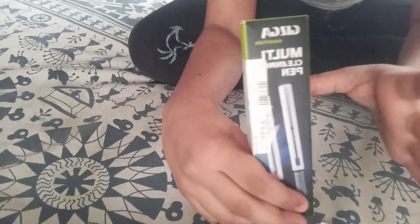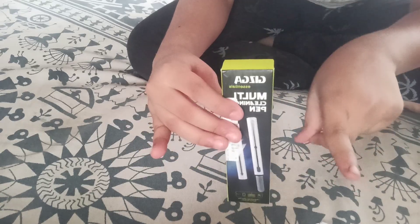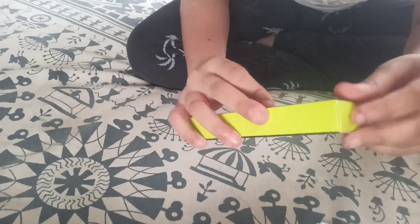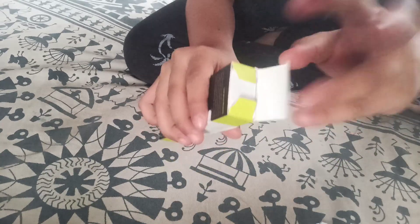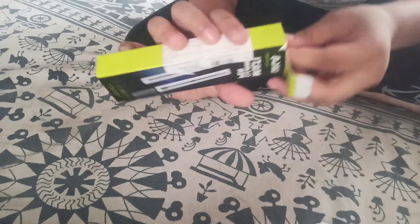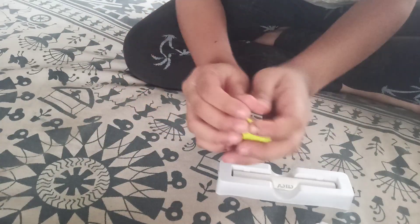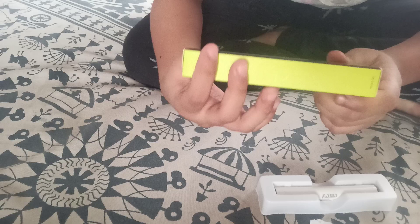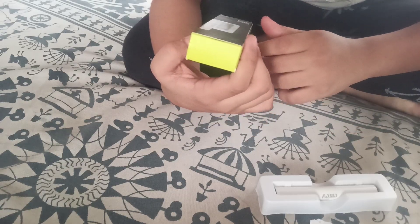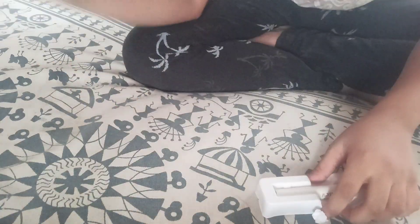So I got a multi-cleaning pen — a multi-cleaning pen from Giza. I'm super excited! I'm going to open it. So this is the price — there's nothing written clearly here, but it is actually one thousand and eight rupees — one thousand one hundred and eight, sorry.